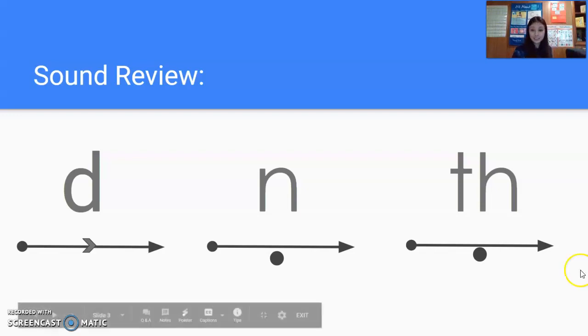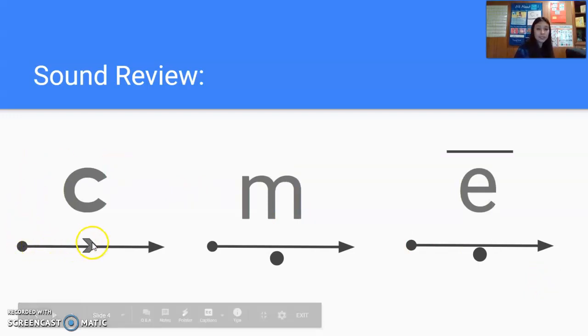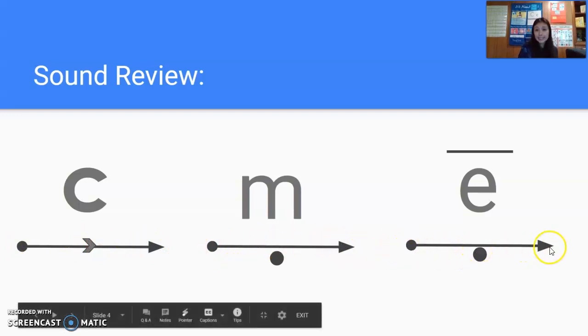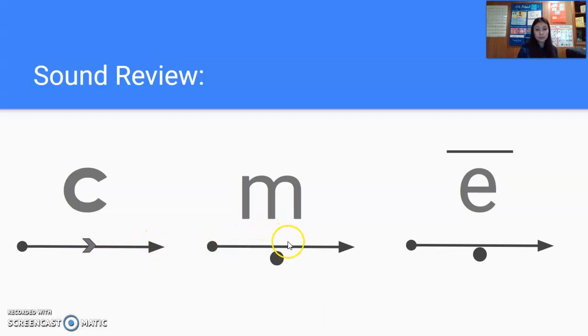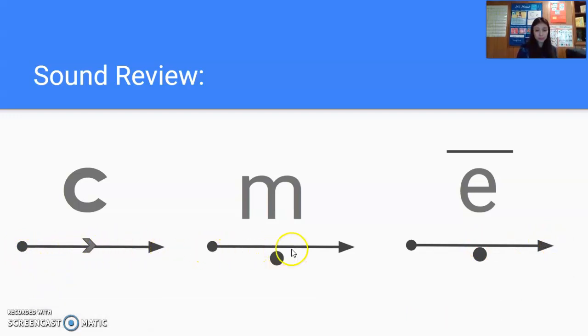Th. Th. All right. A few more sounds to review. Watch me first. Let's do that together, get ready. And by yourself, get ready. Next one. Next one. Nice job.